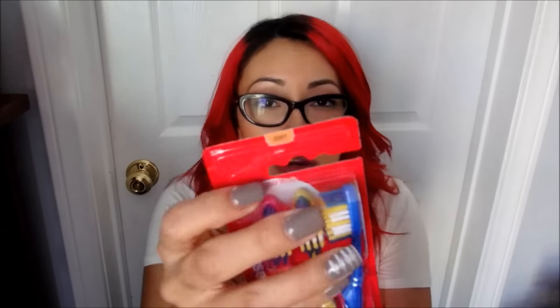I found these toothbrushes and I bought two packages — I thought this was a really good deal. These are the Colgate toothbrushes and they come three to a pack. Granted, they are the soft ones, but I think that's okay because my gums sometimes bleed because I scrub too hard. So I figured these would be good for us.